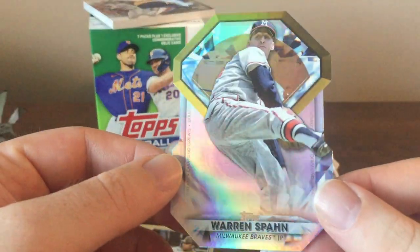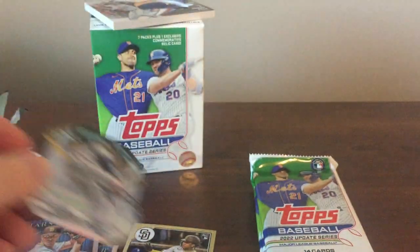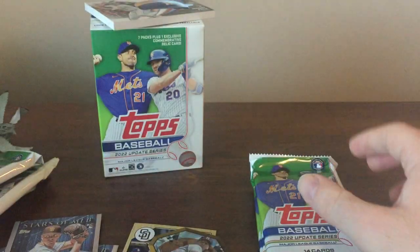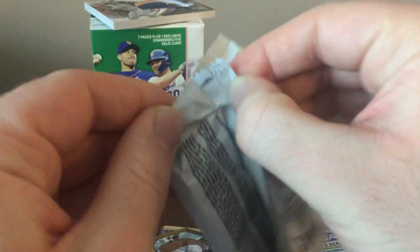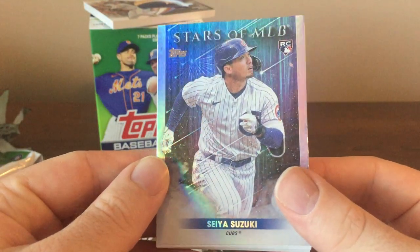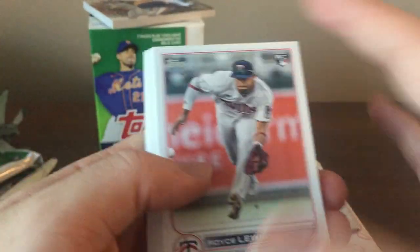That's my batting helmet relic and I like that one. And then a die-cut of Warren Spahn, so I got two Milwaukee Braves. I wonder if Hank Aaron has a Milwaukee Braves die-cut insert like that — that would probably be the trifecta of the most famous Milwaukee Braves right before they left for Atlanta. There's Seiya Suzuki — I'll take that. It's been a pretty solid box so far.